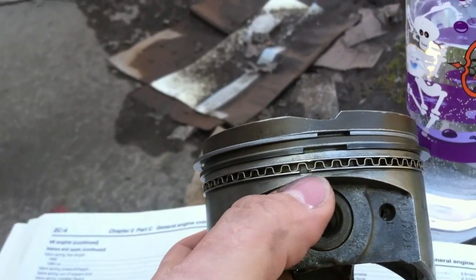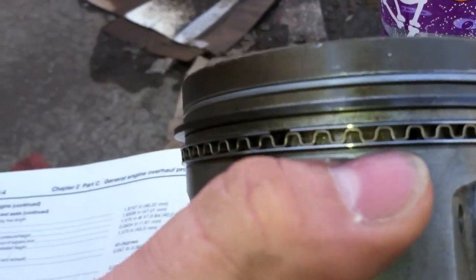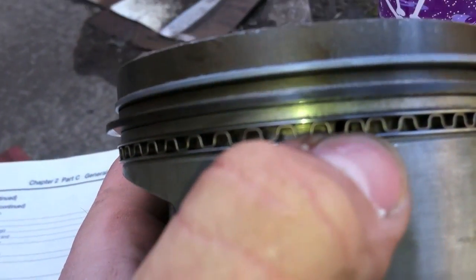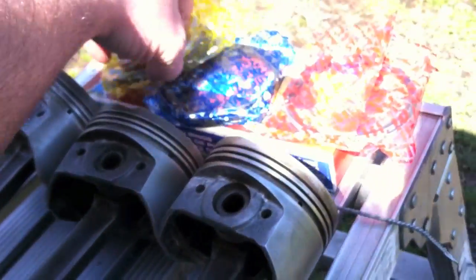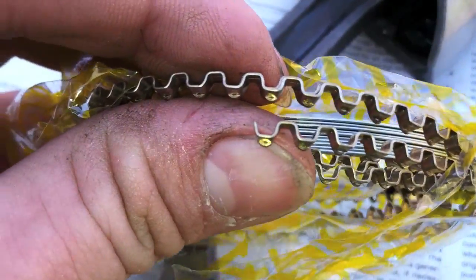A helpful hint before you put the oil rings on: do the center spring ring first. Put that on and make sure the ends do not overlap — they should butt up together. Then put the bottom oil ring on and the top oil ring on. On the ring itself you can see there are little dimples on the bottom and on top, and the oil rings sit up against those dimples. It's a learning curve — just put that center ring in first, then the others sit right on top of it.